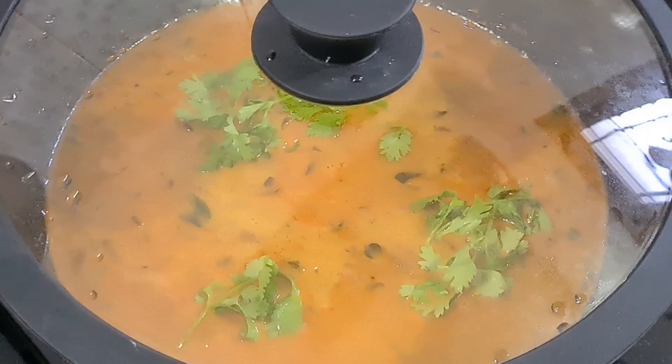The blue color will be added twice. The dark color will be added. When the brown color will be added, we will add some green oil.